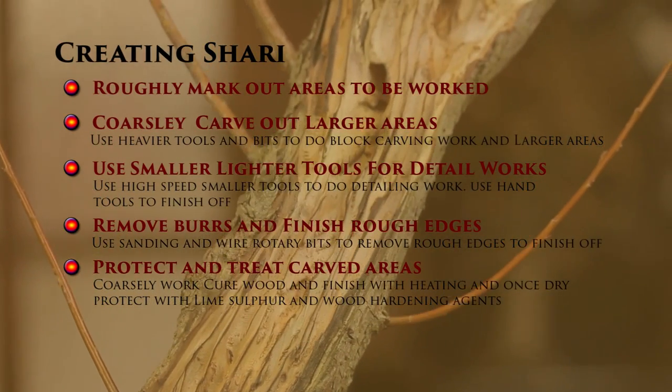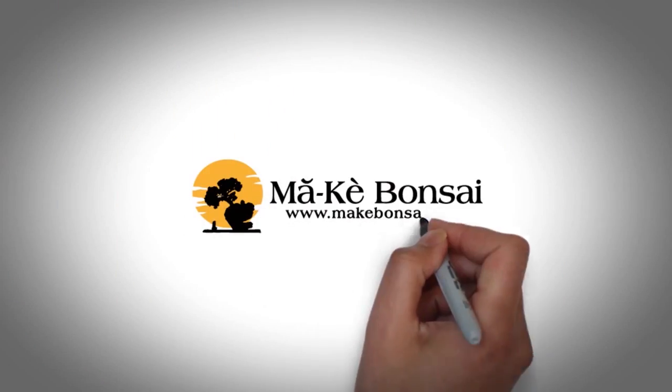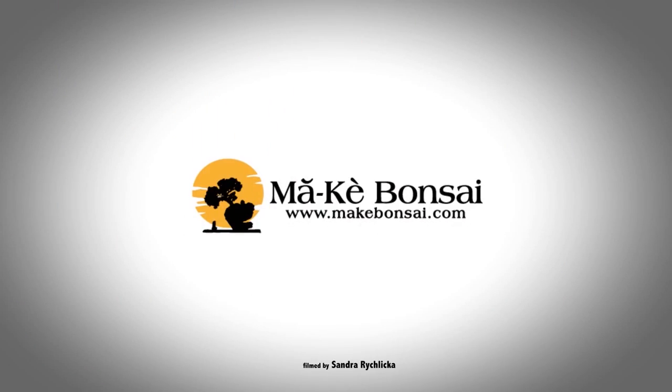And that's how you create shari on bonsai. It looks good.